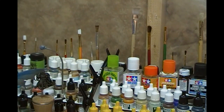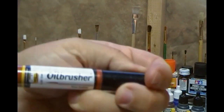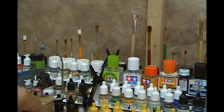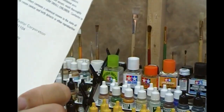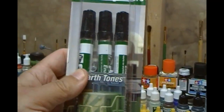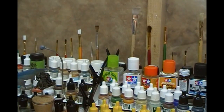We also have oil brushes from Ammo by MIG — these are pre-thinned oil paints, which are fantastic for weathering. If you haven't tried them, I'd definitely suggest you do. I've also got paint pens — earth tones from Testers. You get a range of different colors, and for weathering spot work these are excellent.